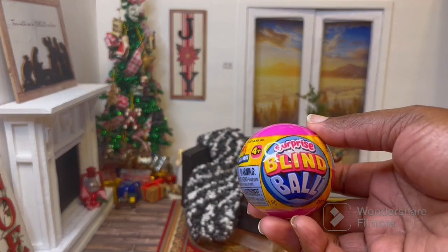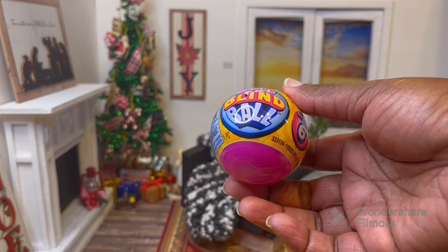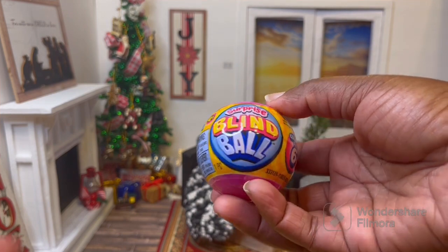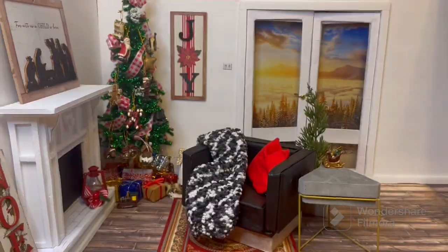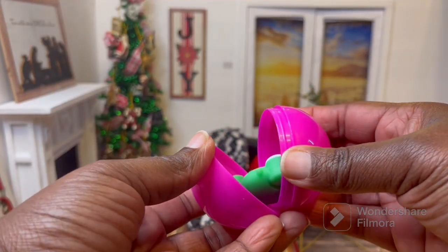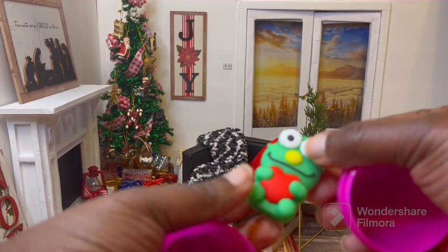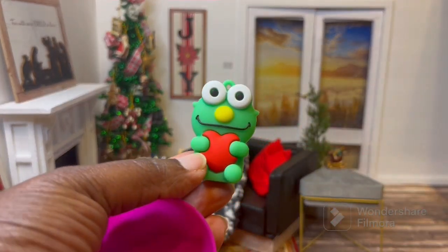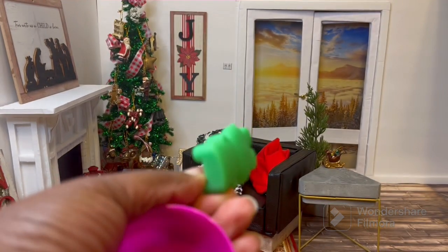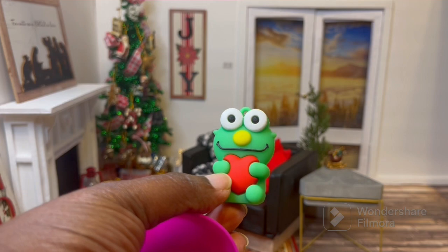I got one of these blind balls from the Dollar Tree. I have never bought these and I was curious as to what was in it, so I'm going to open it and let's see. Okay, so we got the wrapper off and we get this little green guy. Okay, well, that's that.